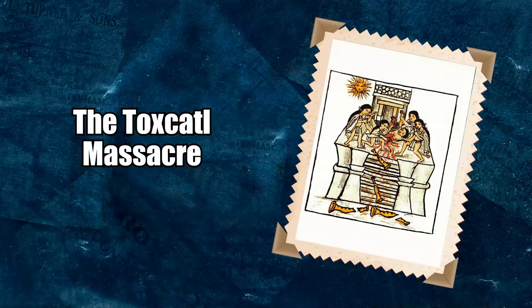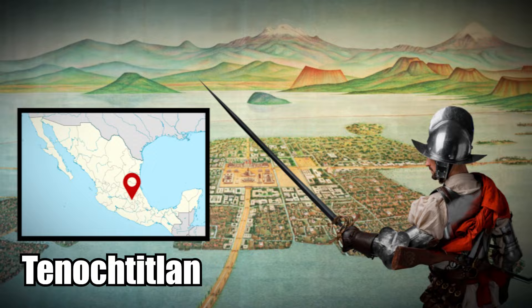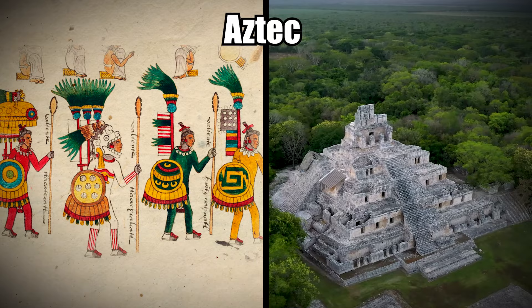On May 22, 1520, the Spanish attacked the city of Tenochtitlan. The city was home to the Mexicas, an ancient group who lived in Mexico and spoke the Nahuatl language. You likely know them better as the Aztec, which is what most historians refer to them as today. But they were really the Mexica.